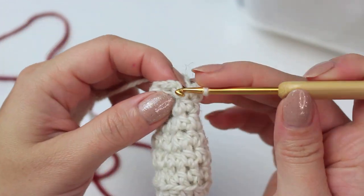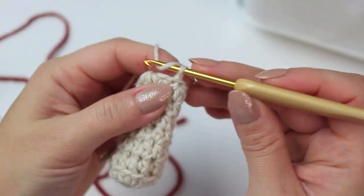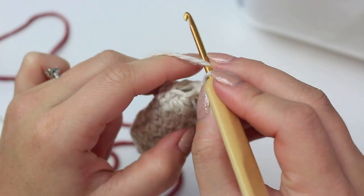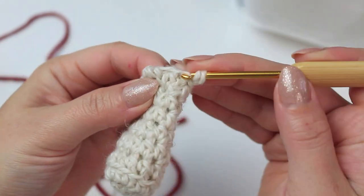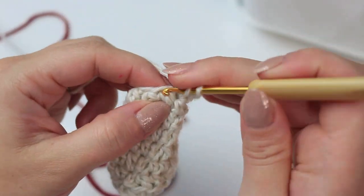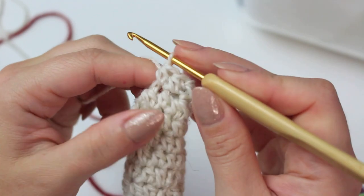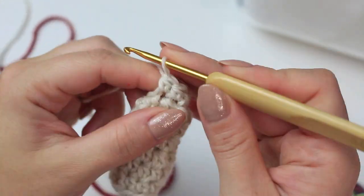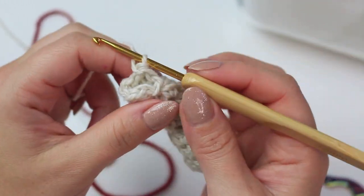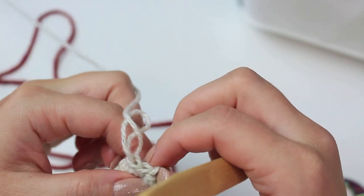Slip stitch into the very first half double crochet. Now chain one and half double crochet around these six stitches — just one half double crochet into each. It's going to be a little tight now, but be patient. Make sure we have six stitches going around: one, two, three, four, five, and six.